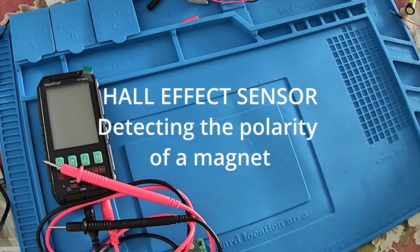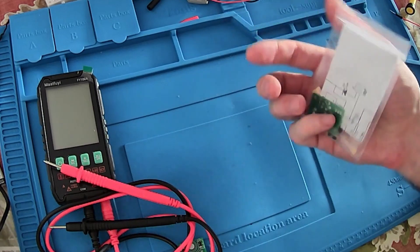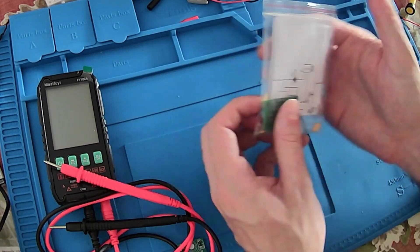Hello all! Welcome to the ancient channel! In today's video I will demonstrate to you this kit that I received.